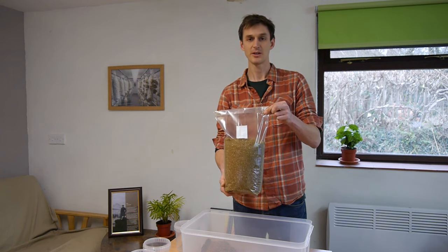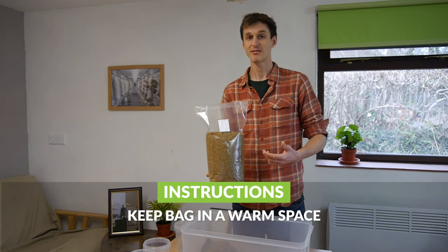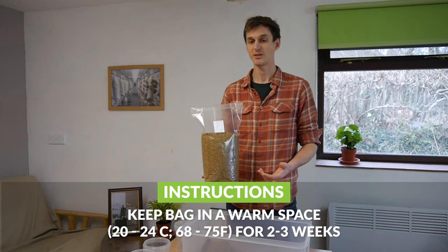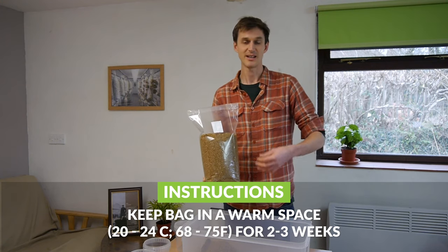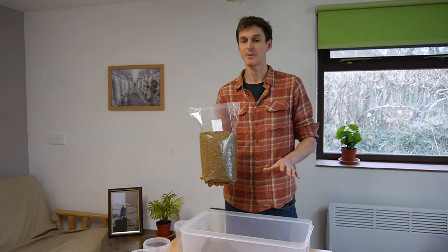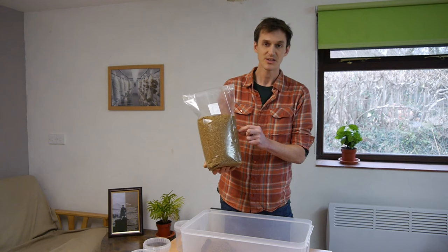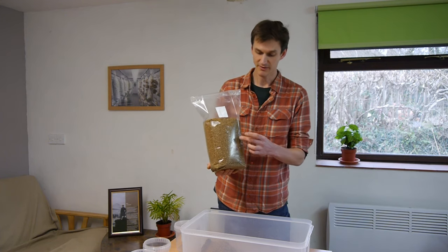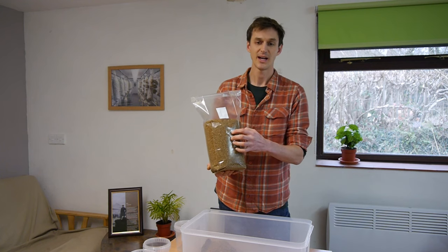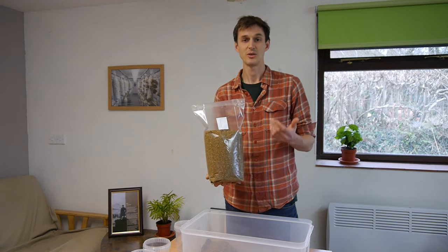I've sealed the bag up with a bit of tape on the top. This bag is ready to go into the second phase of the growing process, called the incubation phase. That usually lasts around two to three weeks with oyster mushrooms. You need to put the bag in conditions that are around 20 to 24 degrees Celsius, which is about 68 to 74 Fahrenheit. For most people that's ambient temperature inside your house. Find a warm spot somewhere in the house and you'll see each grain of spawn start to grow out across the substrate. After around a week you'll see lots of little white spots starting to join up, and after two to three weeks you should have a bright white bag ready to fruit.